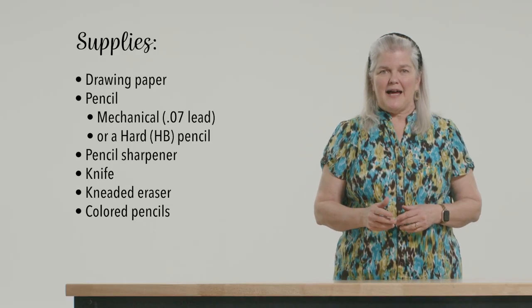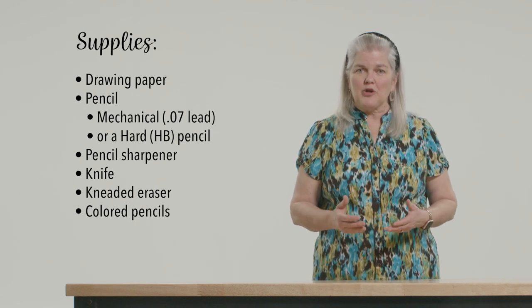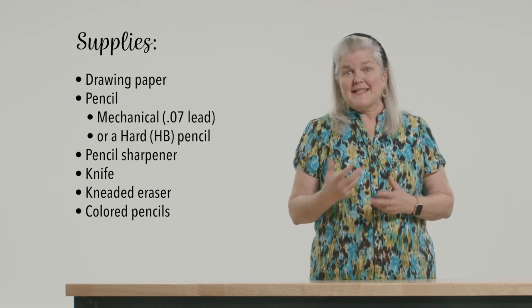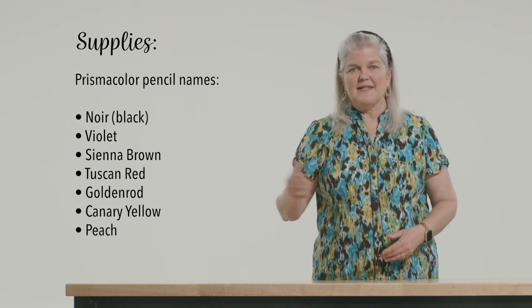Here are your supplies: drawing paper — I used Bristol paper — a mechanical pencil with a 0.7 lead, or a hard regular pencil, a pencil sharpener, an exacto knife or pocket knife, a kneaded eraser, and colored pencils in these colors.